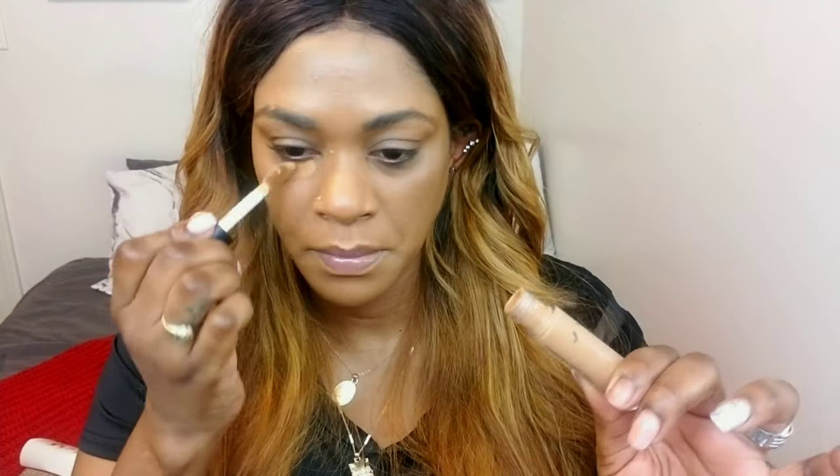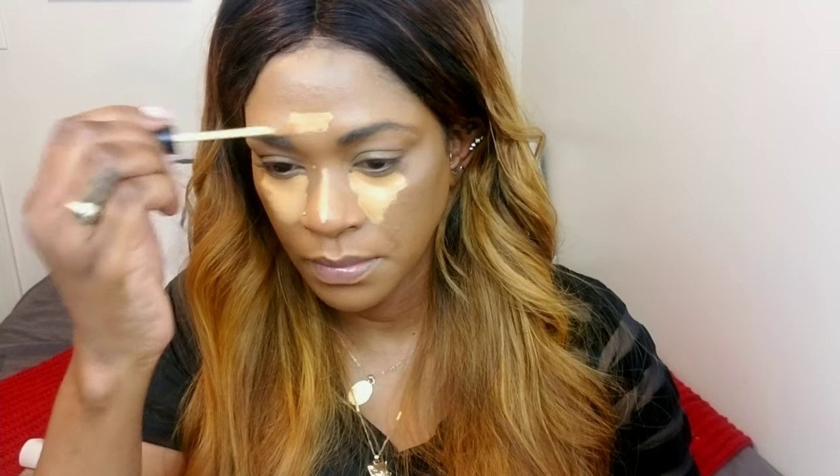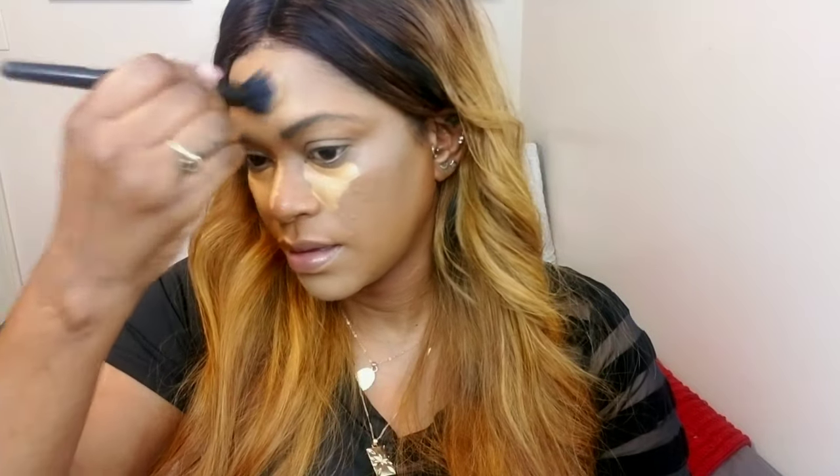I'm going to just color correct with this e.l.f. camo concealer just underneath my eyes. It's a little bit more on the red side — I'm just going to get rid of the discoloration underneath my eyes and also add a little extra coverage. I'm testing out this new Morphe concealer; I haven't tried it before. I like my foundation to get tacky before I go in — it just gives you more coverage in the long run. I'm blending it out with my brush and then my sponge.